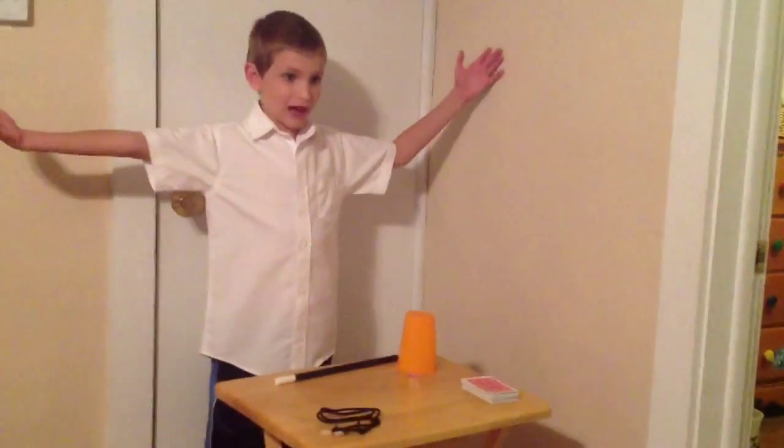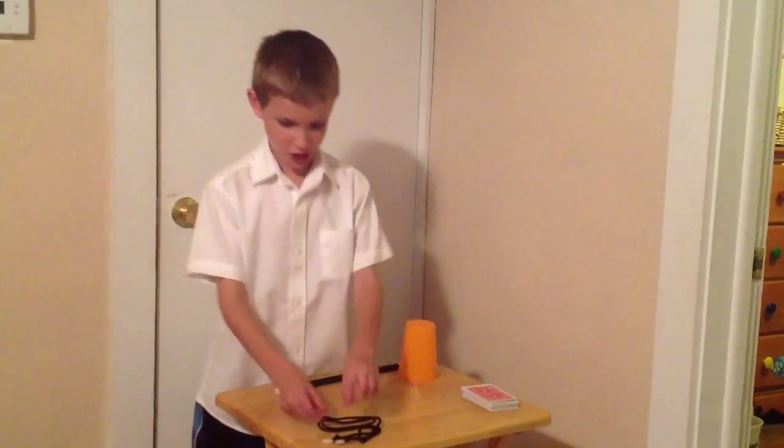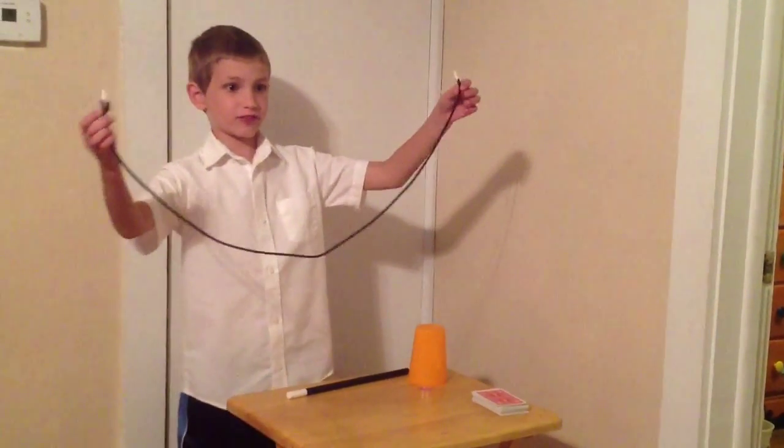Welcome to the Powell Magic Show! Today I have three tricks for you. And for the first trick, I will need an assistant from the audience.